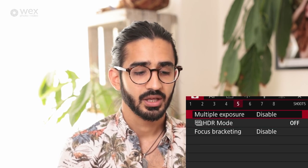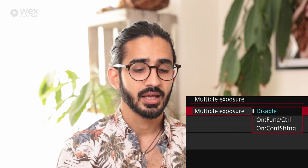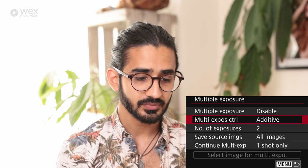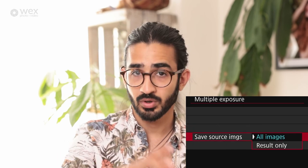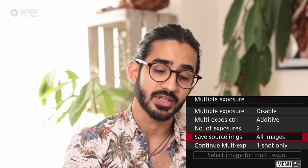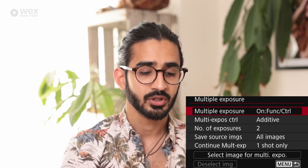In camera menu five, multiple exposure allows the camera to take multiple pictures and combine them into a single image. You can set it to continuous shooting or just once, choose the blending type, and set the number of exposures to combine. You can save all individual images as well as the resulting image, or just the finished image. You can also select a starting point by using an image already on the memory card and overlaying another image onto it.